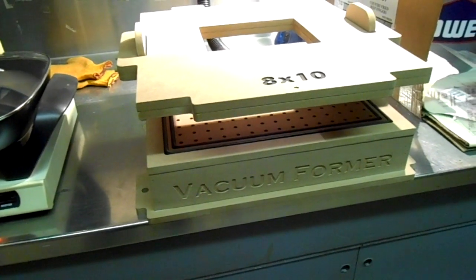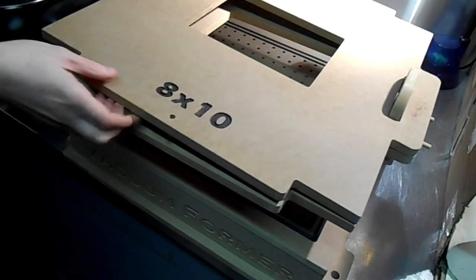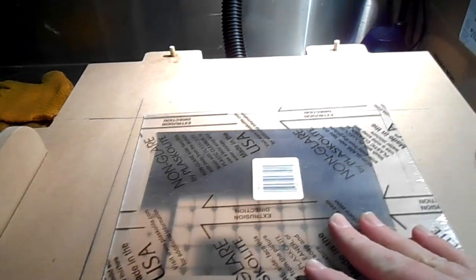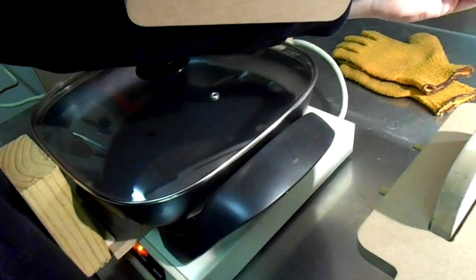I don't know that much about it, but these are the plates that hold the plastic. I've made different ones — you pull the top off and then these pins go in the holes to keep everything lined up. Then you take your plastic sheet and put it in the middle like that.